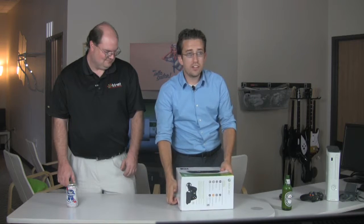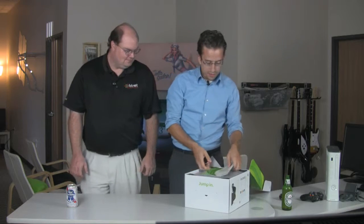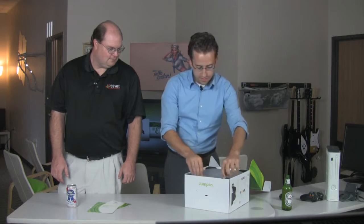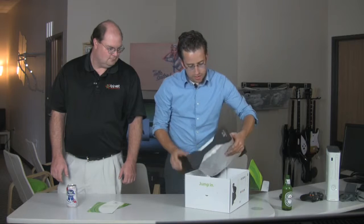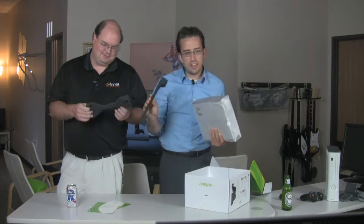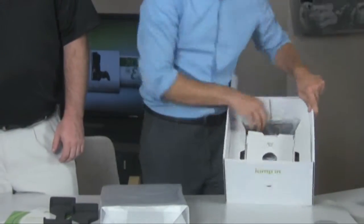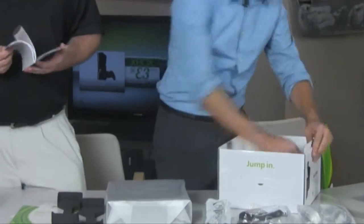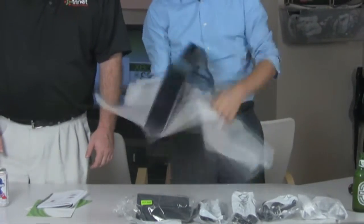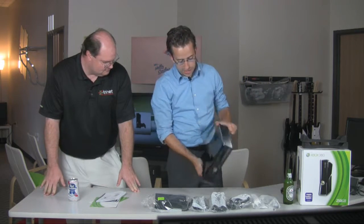Packaging so far is looking pretty similar aside from a slightly redesigned box. Opening it up, we've got our manuals and start-here user guides as always. The foam is new — unlike the old more open white foam, this is nice and tight black stuff. Cool looking, with a nice open ventilation design.